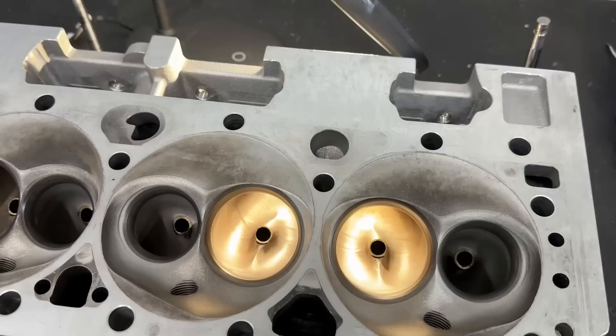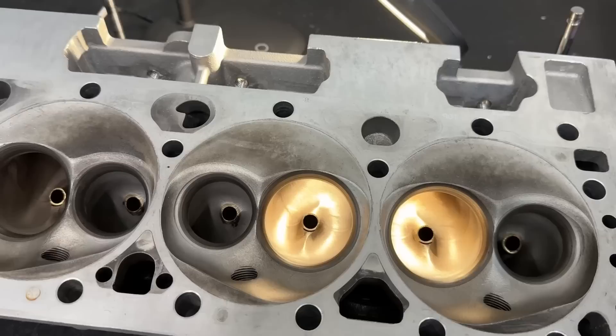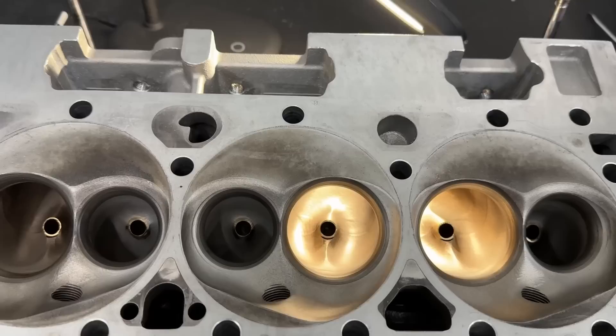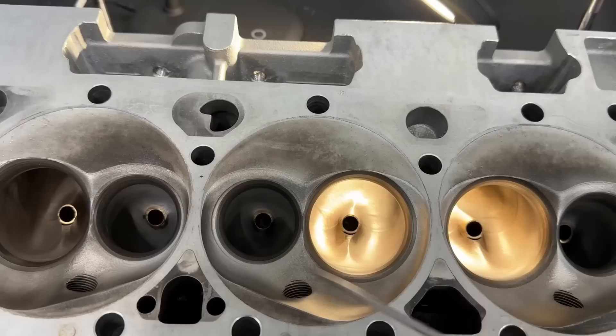First off, this is a standard valve spacing head, which means it's not moved over. Even though this volume could be compared to the Brodix and AFR heads, the valve spacing is not the same — both Brodix and AFR have moved their valve spacing. They move the intake and exhaust valves over to get away from the wall and make room for a bigger intake valve. Trick Flow did not do this.